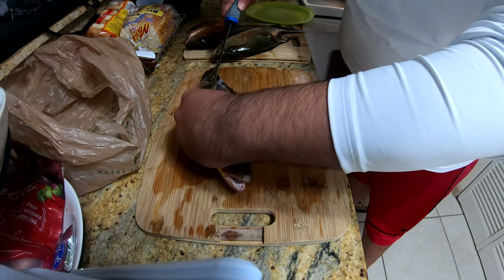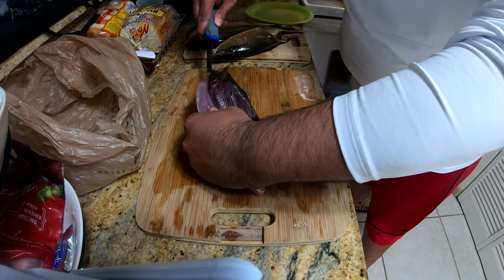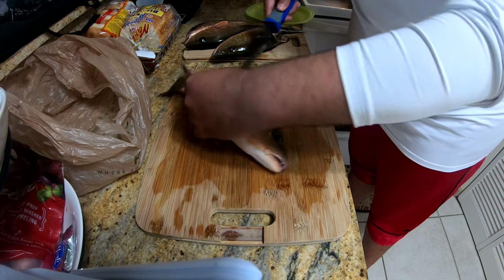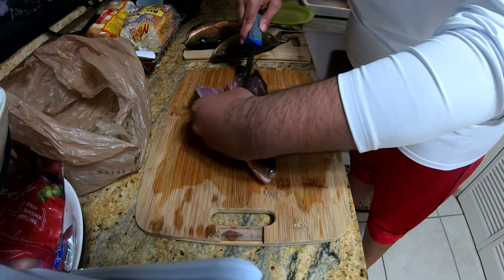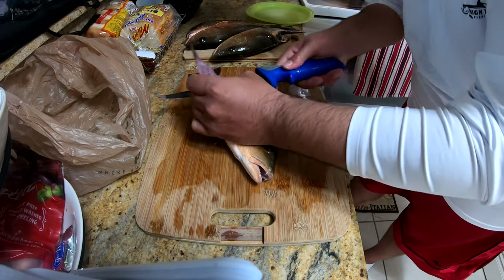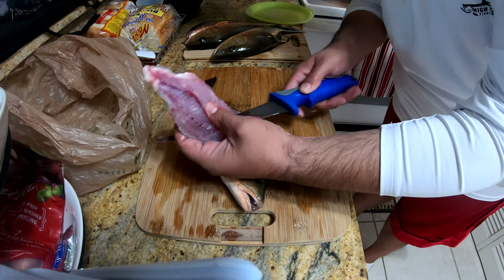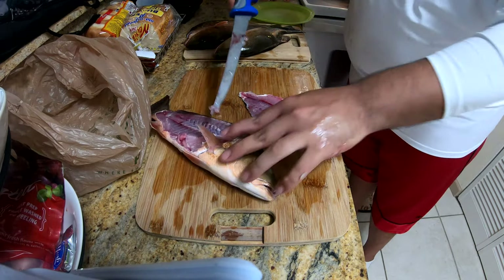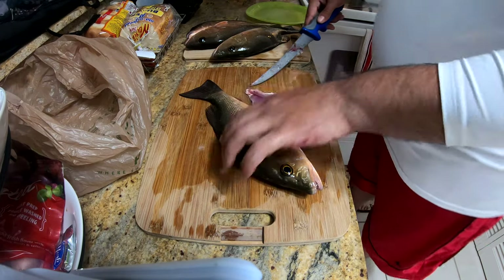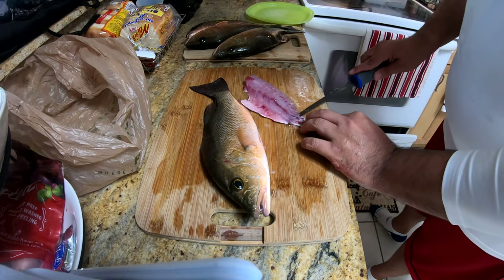You can hear that bone, and you just want to get as much meat off as possible. Some people don't like that belly meat, but I actually like it. It's kind of bony, but if you get the bones out it's actually a really flavorful piece of meat. You can see here we've already got one side done - it did a pretty good job.